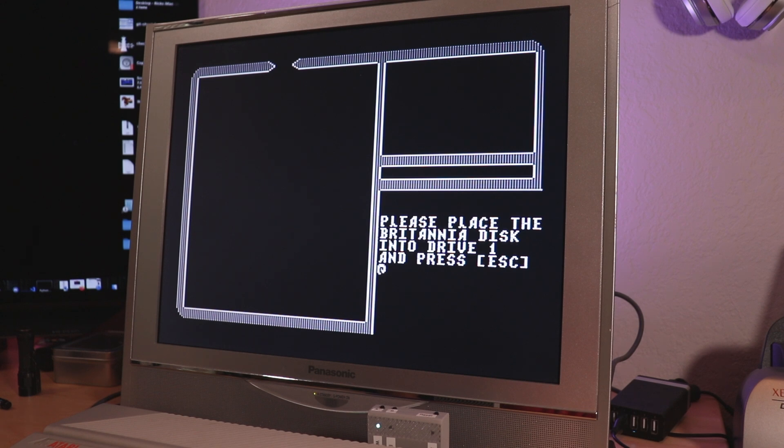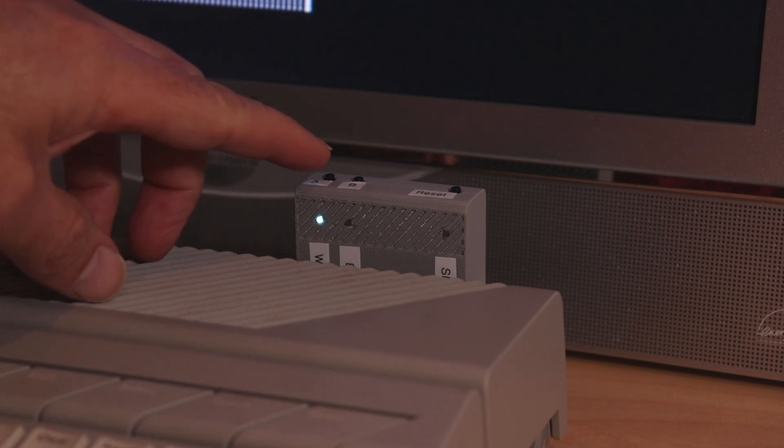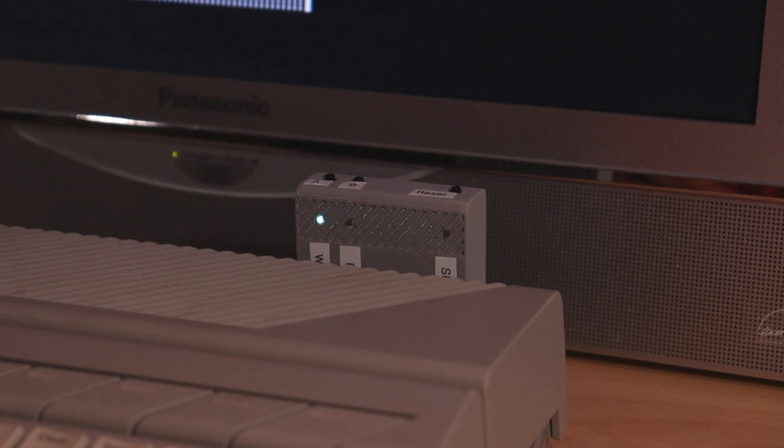Now we've gotten to the point where it's asking me to insert the Britannia disk into drive one. We know the program disk is in drive one and the Britannia disk is in drive two. Let's focus our attention on the FujiNet device — we've got our button A. I'm going to press it, and I want you to listen to what the computer says when we press the A button.